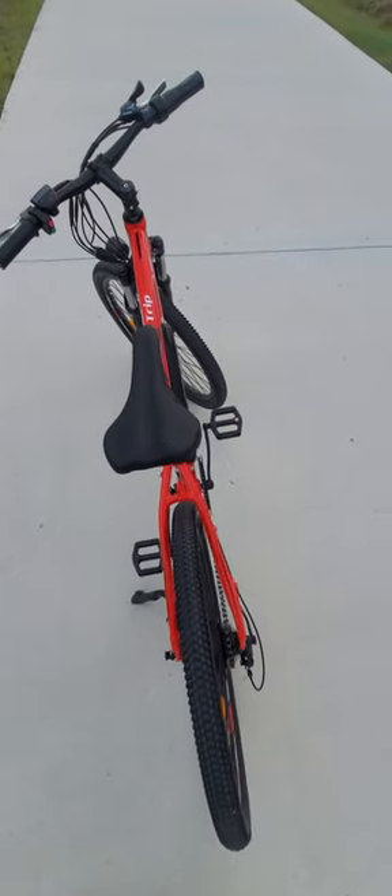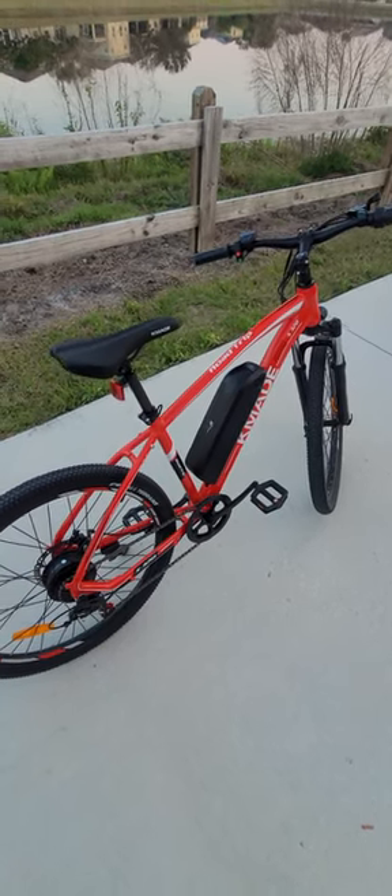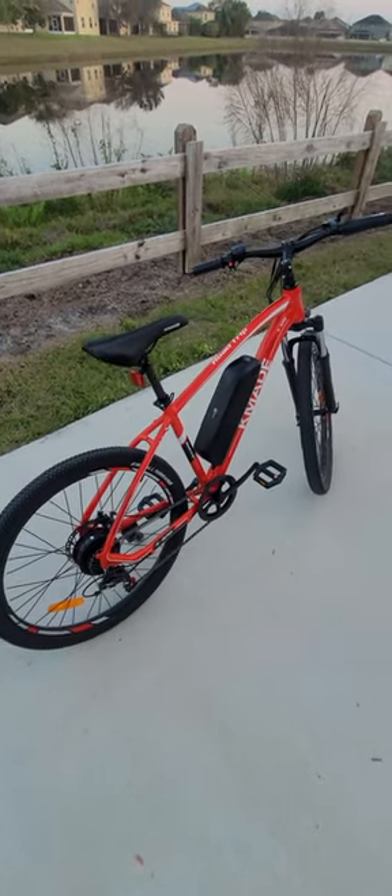Something else I noticed when riding this bicycle is that there is a noise here on the back by the freewheel. If you hear that ticking noise, it doesn't go away when you are using the pedal assist, so you're going to be hearing that throughout your trip. When you pedal the bicycle without pedal assist, you won't hear that noise — it only happens when you use the pedal assist.